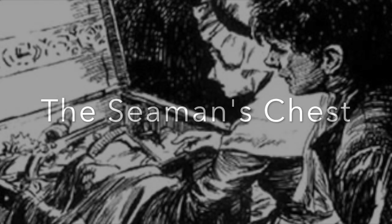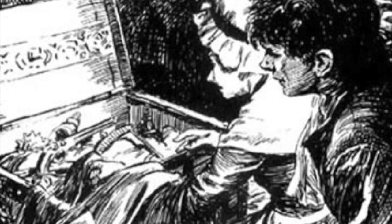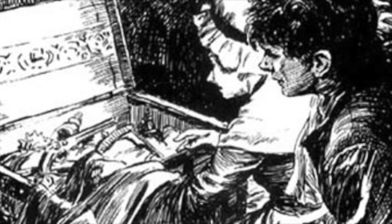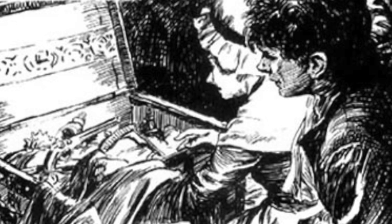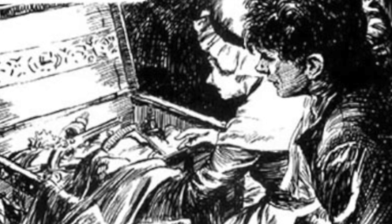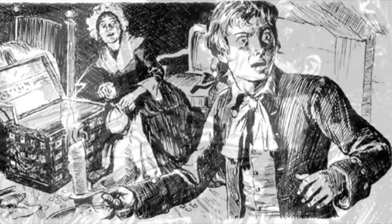It was like any other seaman's chest on the outside. The initial B was burned on the top of it with a hot iron. The corners were smashed and broken by long rough usage, though the lock was very stiff. My mother managed to turn the key and forced open the lid. A strong smell of tobacco rose from inside the chest.